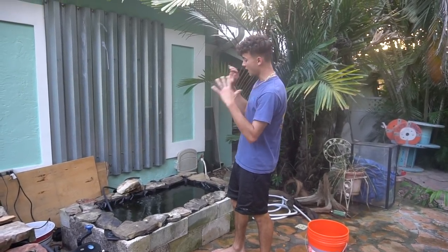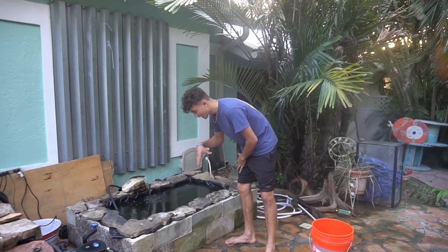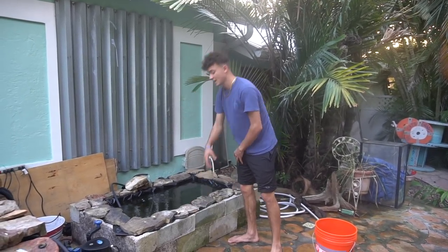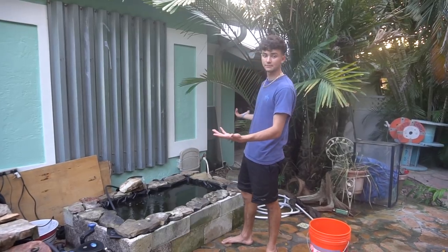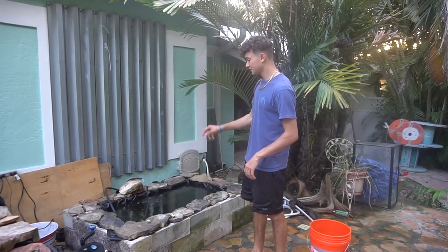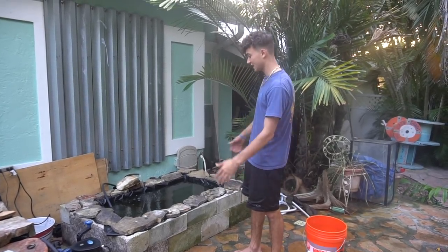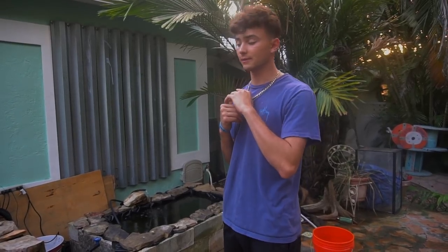Thank you everyone for watching — I hope I inspired a few of you to build a small pond like this. I got the small tarp from Lowe's, and I already had the rocks in my yard. Hopefully soon we get a lot more goldfish in this pond, and one day I can come out here and just throw some flakes in and film a million goldfish. I appreciate you guys — until next time, catch you later.